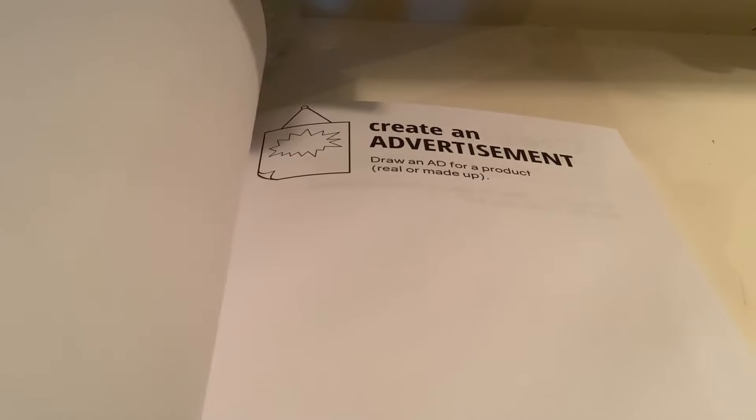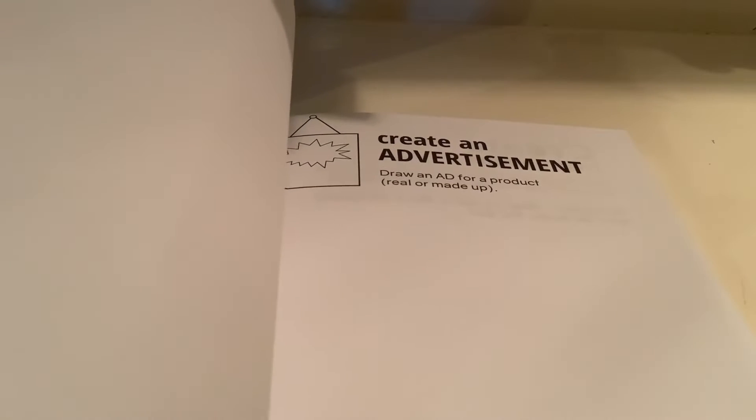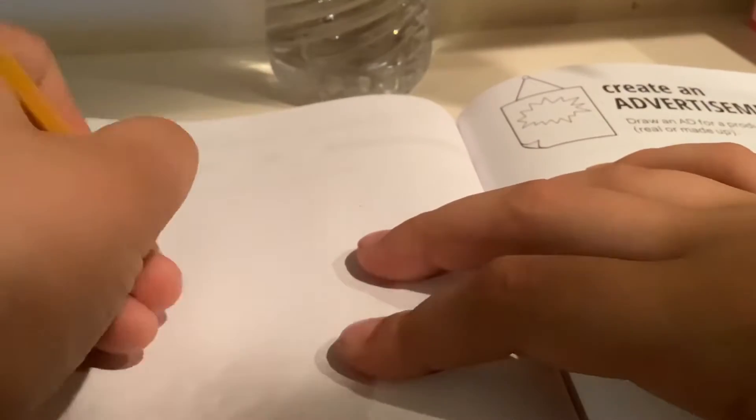So, I flipped to a random page, and it says: create an advertisement. Draw an ad for a product, real or made up. I came up with an idea for this page really quick.